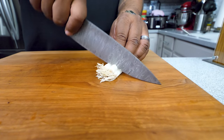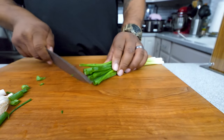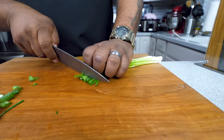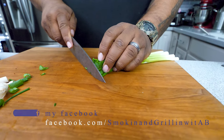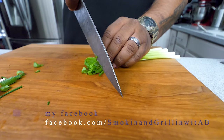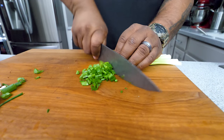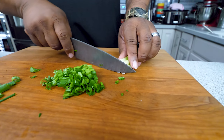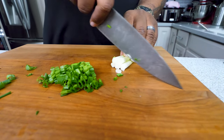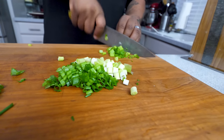Now I'm gonna cut my green onions. First we get rid of the root end — push that over there. I like to start and make it even, then grab it the proper way: keep your fingertips away, hold it, lift the knife up, and just keep coming down like that. That'll get you some nice green onions. I like onion, so why not add the white part too.